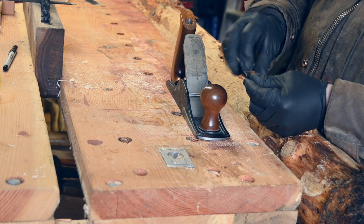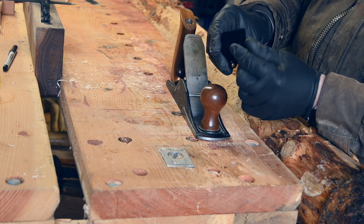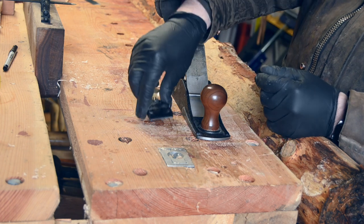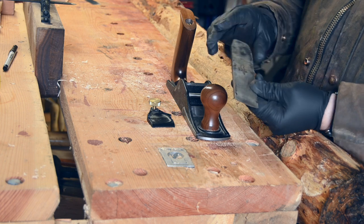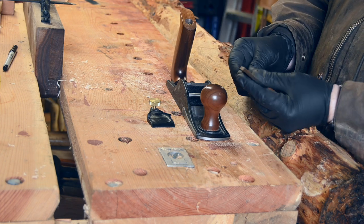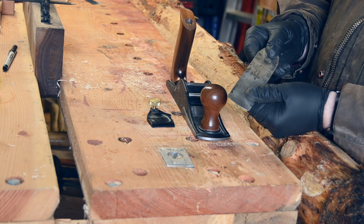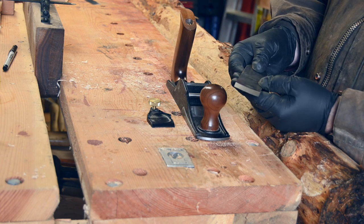It doesn't really do the job of a chip breaker. It's got a large gap under here and it only really sits on the blade on the edges, and then the screw levers it up and holds it in place. The blade is one and a half inches wide and three sixteenths thick — super thick. It comes from the factory with a three inch radius and it runs bevel down.